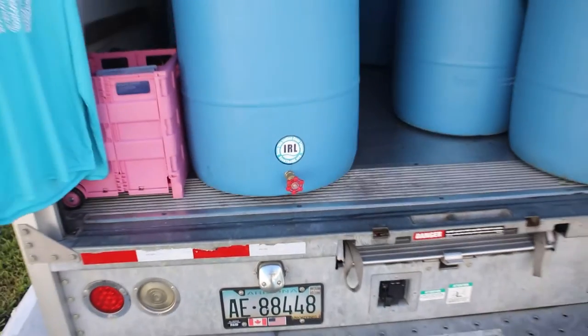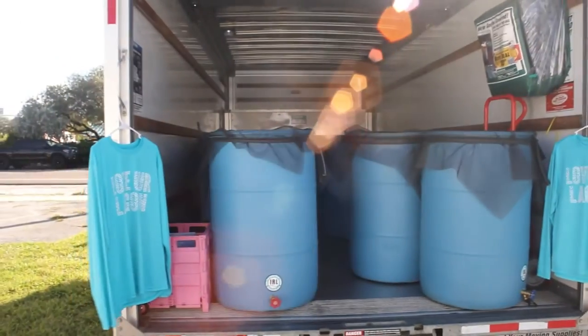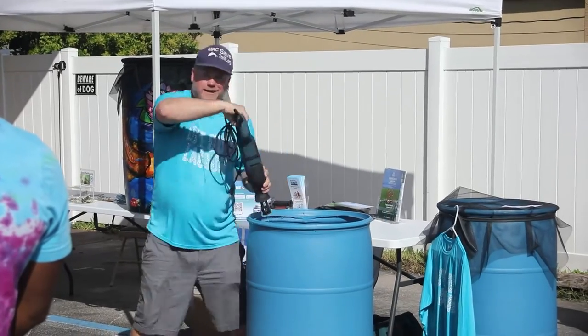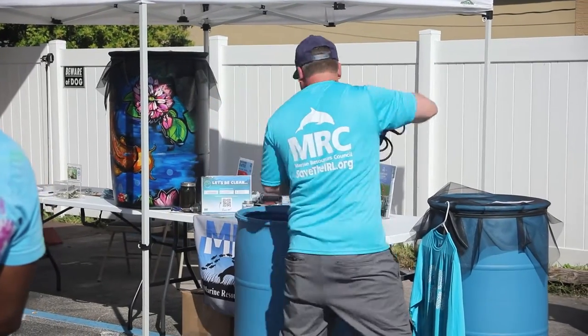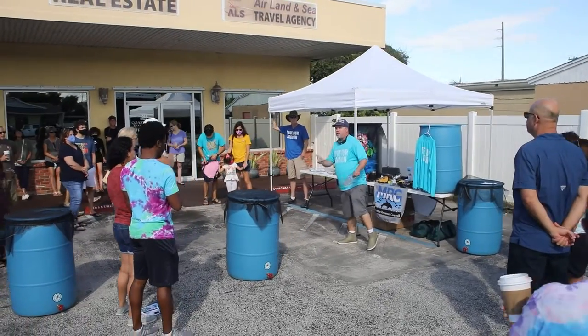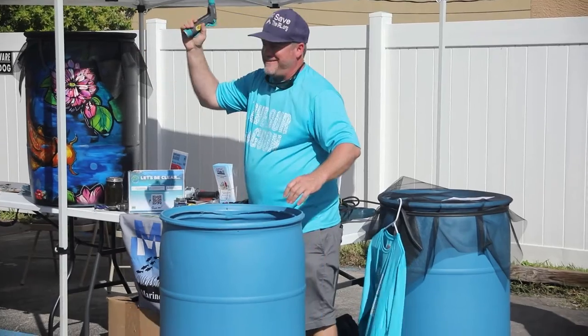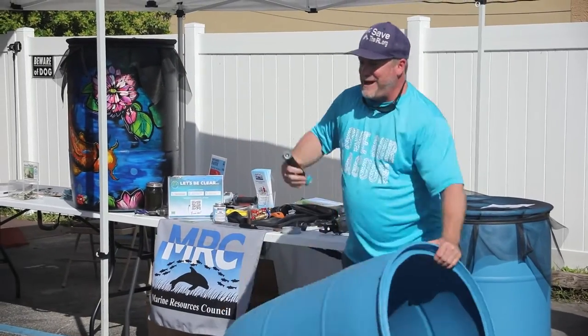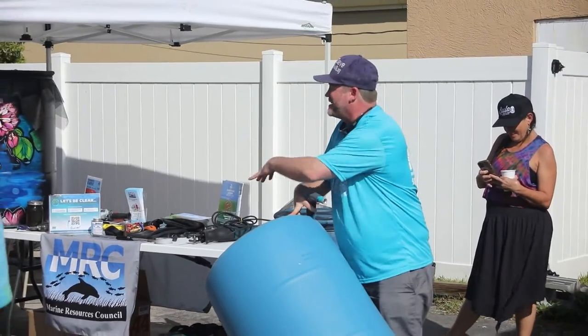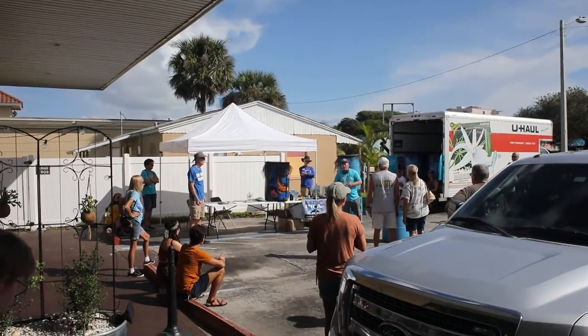So you take the cap off — I'm going to demonstrate this. Imagine the top's on here. Okay, you got to get your hose. You dump the barrel down on top of your canvas. That is going to collect all the cuttings. Use your hose.